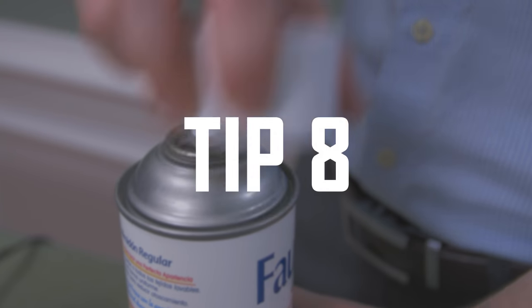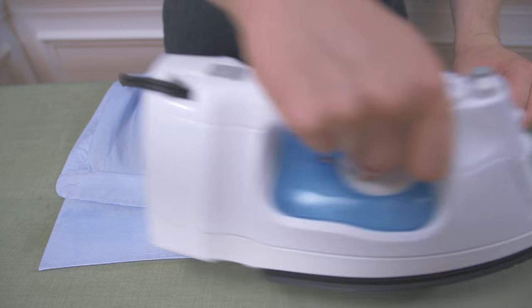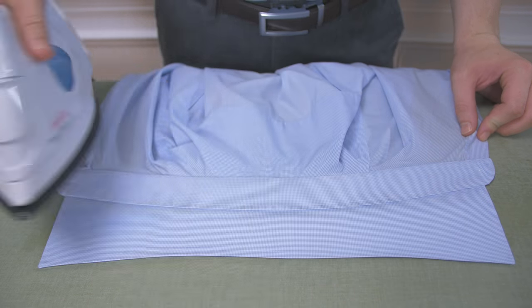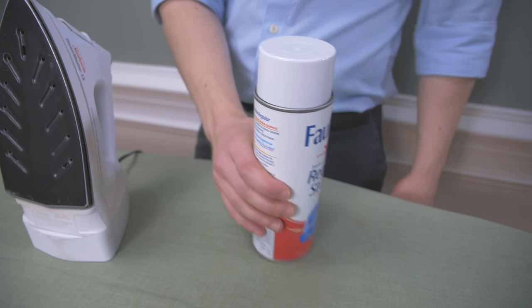Tip 8: my opinion on starch — starch is useful for keeping a shirt crisp for a few hours right after you use it, so it's great if you've got an early morning presentation and need to look sharp. However, over time starch can break down cotton fibers and can even damage an iron. Only use starch when needed.